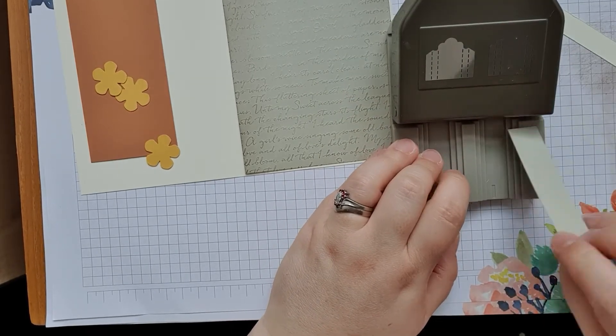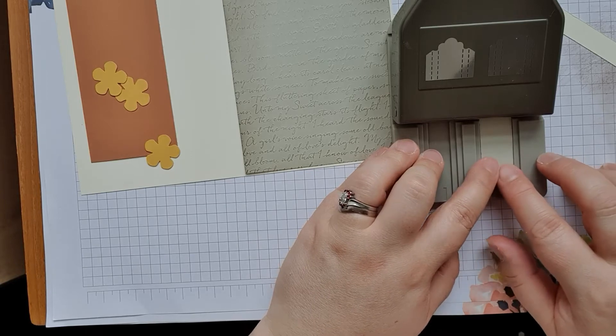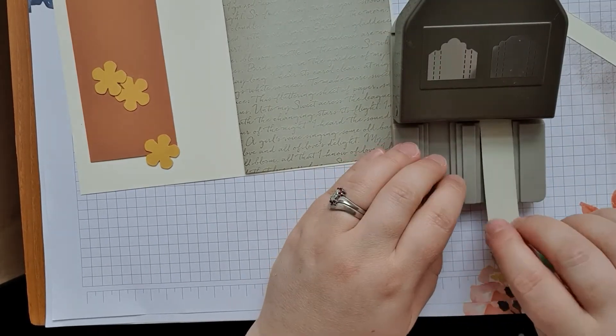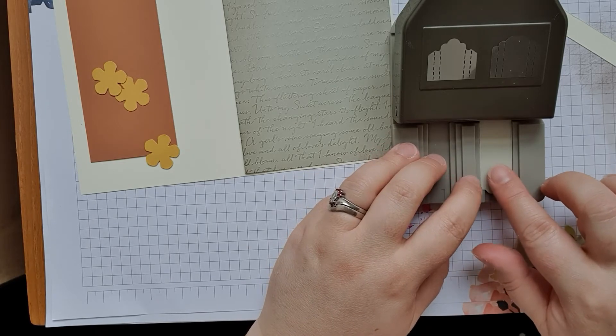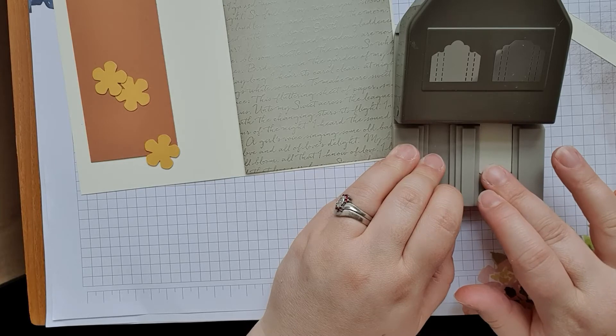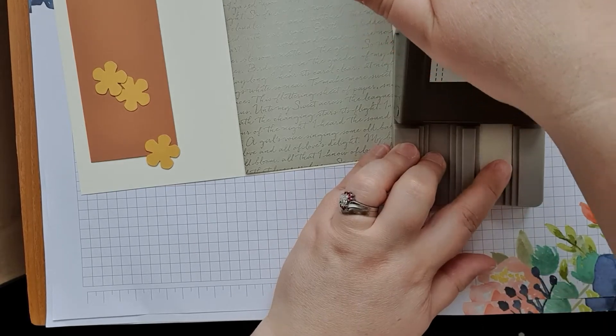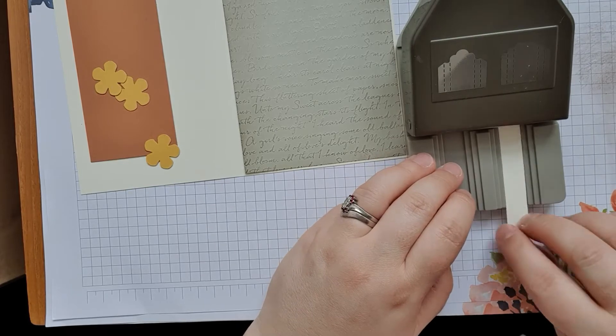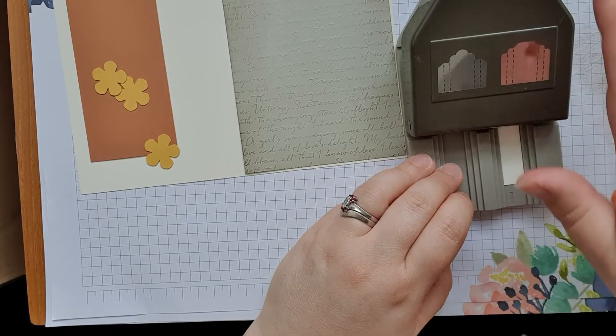You can see throughout the cards that we've done, you can use all three layers, you could use one layer, and you could mix and match them. You don't have to — we've done it with two layers — so you can just have fun with it and decide what you want to do.